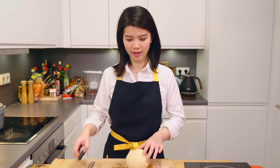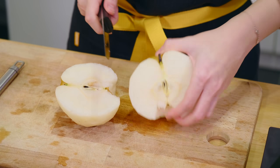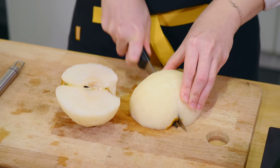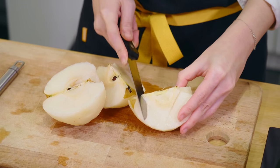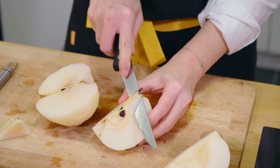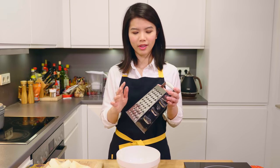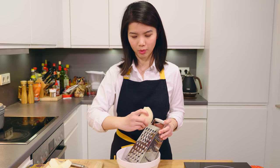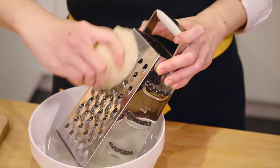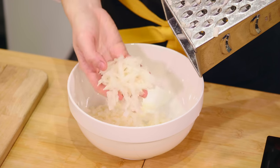Remove the skin of the pear and then we are going to half it, then cut the other half again. We just want to remove the heart of the pear. Using a shredder, we are going to use the part where it is slightly bigger, and then carefully shred the pear into a bowl. This is how it is supposed to look like once it is shredded. Continue working on the rest.